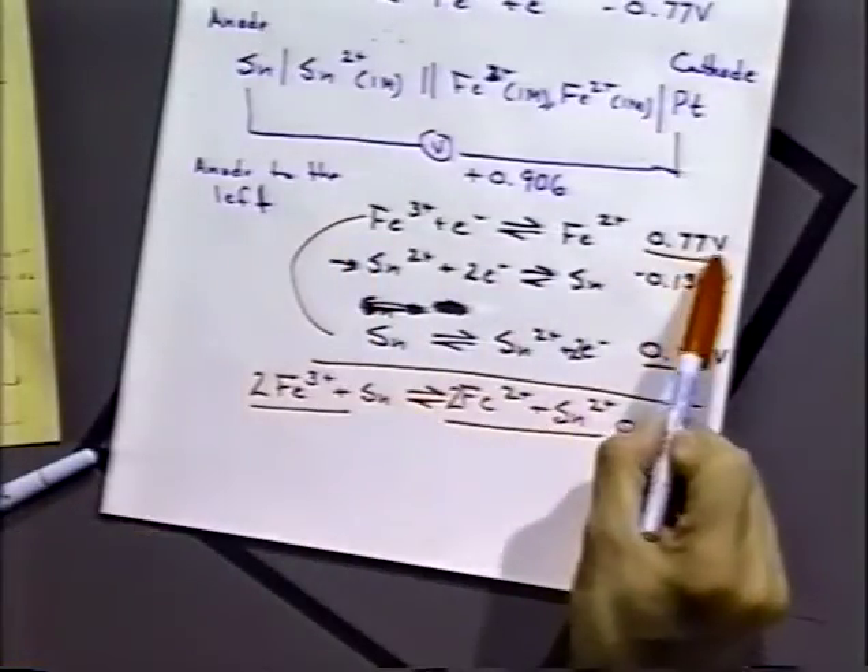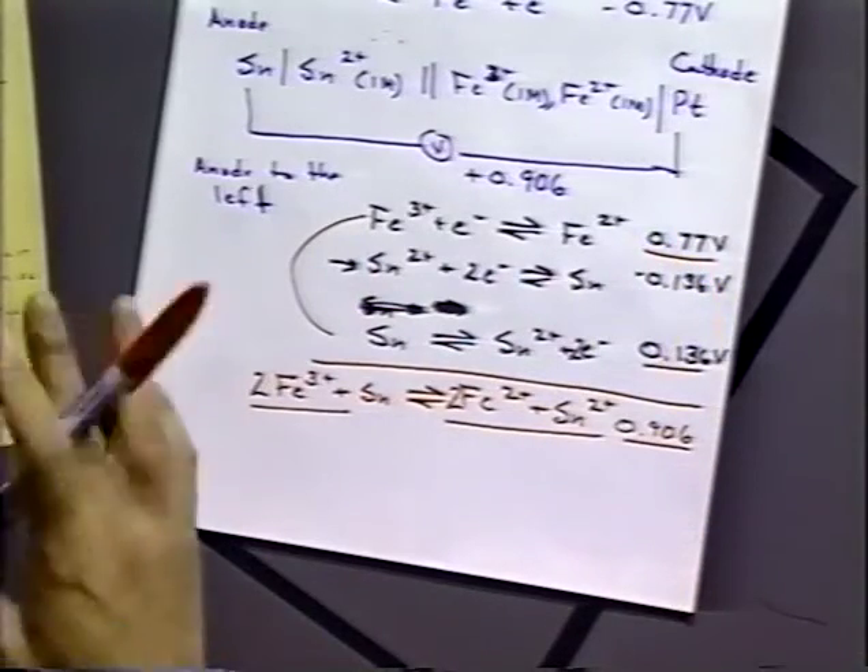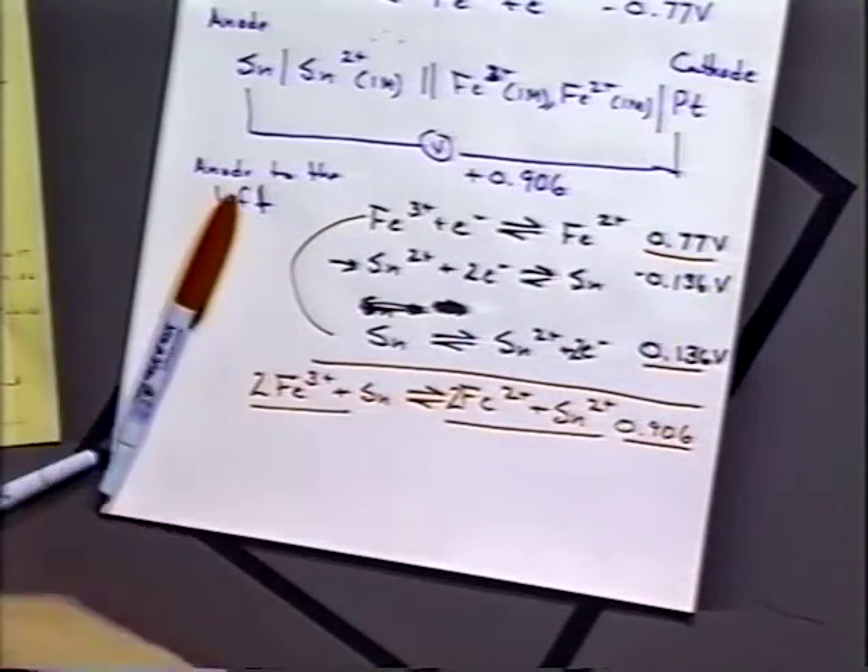A student asked: since I multiplied the iron reaction by 2, why don't I multiply the potential by 2? The potential does not depend on the amount of substance in the system. For example, a double-A battery and a D battery have the same chemistry and the same potential — more substance doesn't change the potential. So if we have twice as much Fe³⁺, it doesn't make the potential twice as large. The potential does not change in that case.